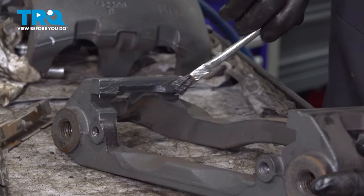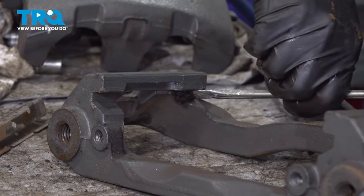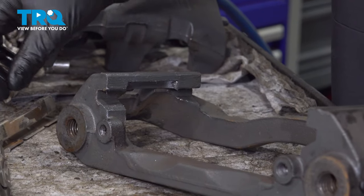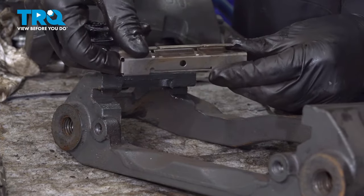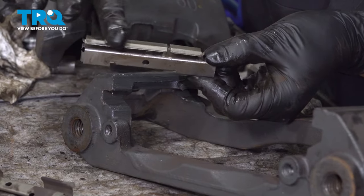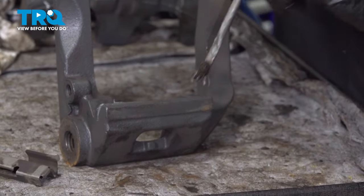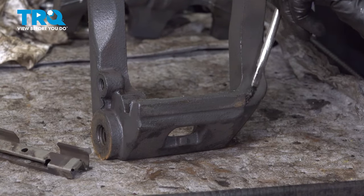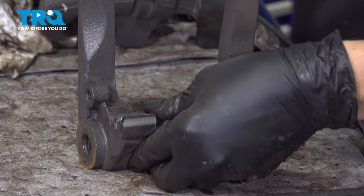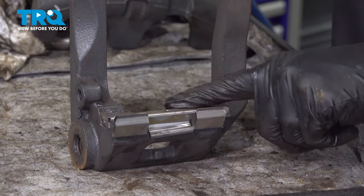This area on the caliper bracket is where the anti-rattle clips sit. Cover it with a thin layer of grease to protect it from rust buildup over time — if rust builds up, it will swell and press the pads in, preventing them from sliding smoothly. Take your anti-rattle clips; notice they are different: one has a smaller middle section, the other a larger one. The one with the larger middle section goes on the bottom. Slide that one over, then do the same on top. Be careful not to use too much grease — it can squeeze out onto the rotor. Clip them on; they should clip in place.